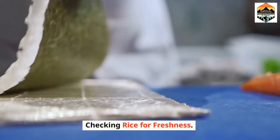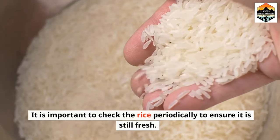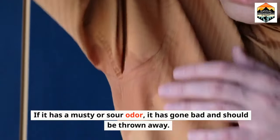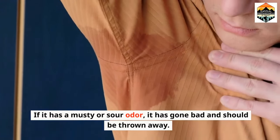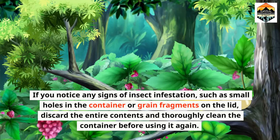Checking rice for freshness. It is important to check the rice periodically to ensure it is still fresh. Simply smell the rice — if it has a musty or sour odor, it has gone bad and should be thrown away. If you notice any signs of insect infestation, such as small holes in the container or grain fragments on the lid, discard the entire contents and thoroughly clean the container before using it again.